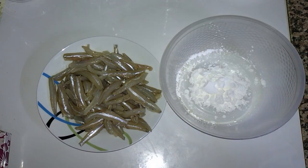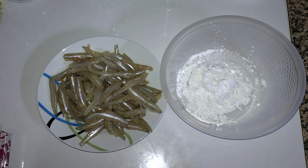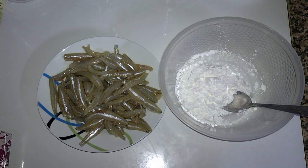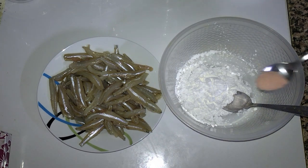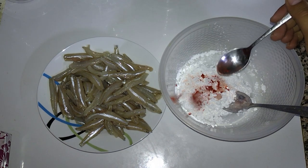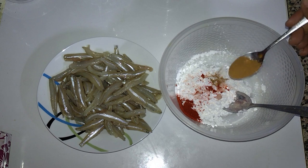First of all, we marinate it. I will add two tablespoons of cornflour, and I prefer to mix the cornflour with salt, red chili powder, and chaat masala — almost one teaspoon.